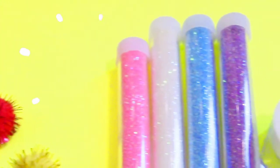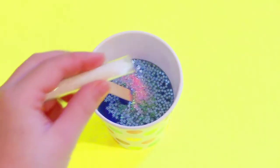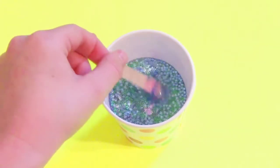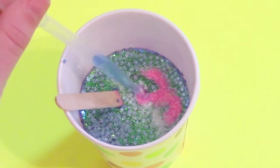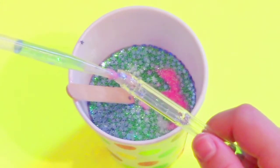Now the fun part — you can add as much glitter as you want! First I'm adding some star glitter, then some pink fine glitter, then some white fine glitter, and then I mix that all up together. Now I'm taking a dropper and sucking that up.